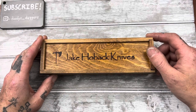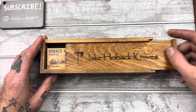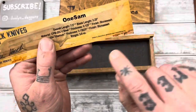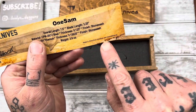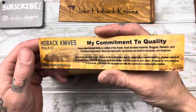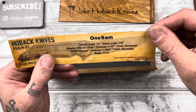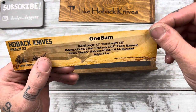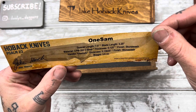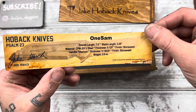Jake Hoback — don't know a whole lot about him. I know that he is a custom knife maker who makes knives here in the U.S., but apparently he has some made overseas as well, because this one says made in China from domestic and imported parts. So this is a Chinese-made Hoback; not sure what the OEM is. It's called the One Sam — weird name. 20CV blade steel, titanium handle, 3.8 ounces, blade length 3.25 inches, overall 7.5 inches.